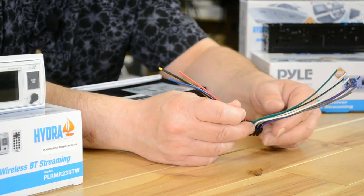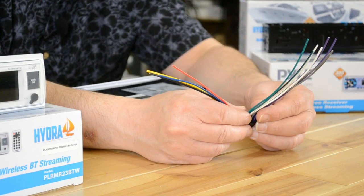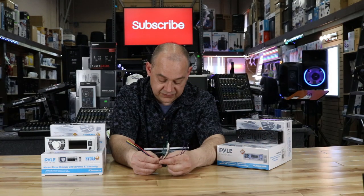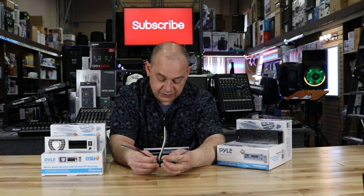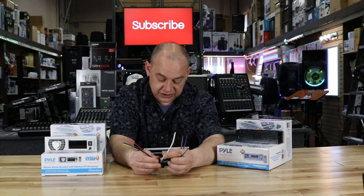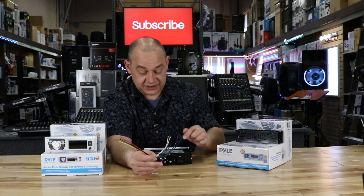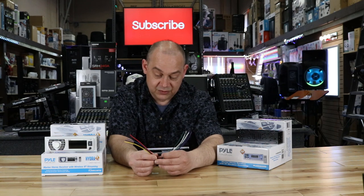You end up with four sets of colors for speakers: purple is your rear right speaker, green is the left rear speaker, gray is your front right speaker, and white is your left front speaker. I don't have that memorized — I just read it off the sticker. I've been doing this for 30 years and it's just not worth memorizing.